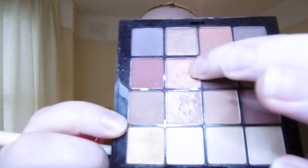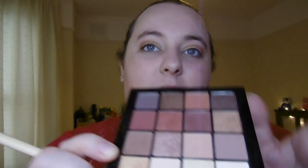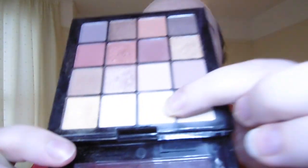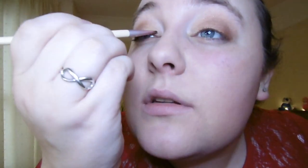Now I'm going with this fabulous bronzy reddish shiny colour and taking that into my outer corner with my pointed brush, drawing it inwards to bring a bit of warmth. Then I'm taking a very light shimmery gold with a tiny Ecotools brush and putting that on my inner corner, which will really emphasize the ombre look we're going for.